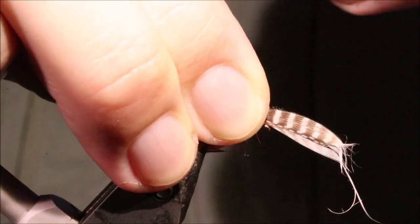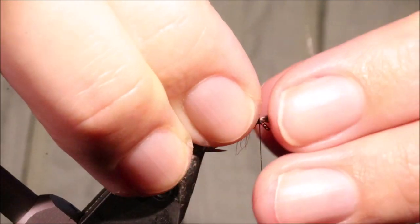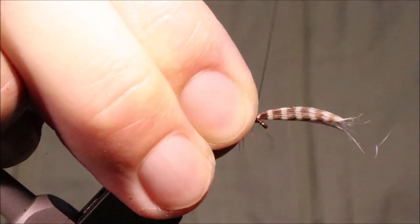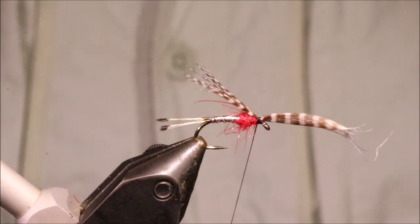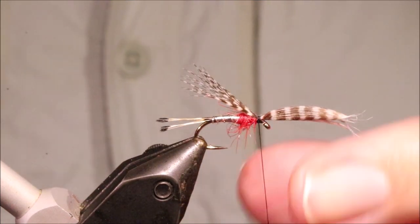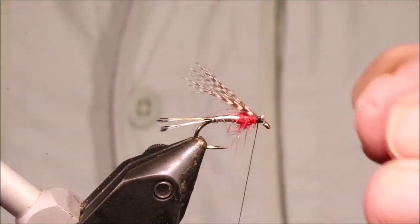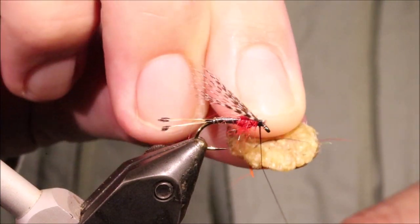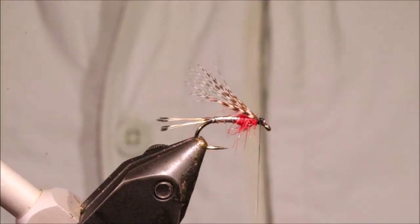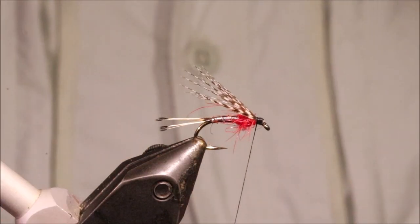Pinch and loop that in. See how you're sitting — that'll do nicely. Two or three turns just to lock it in place. I'm quite happy with that — you can see it's coming in at two thirds of the length of the tail. Trim the waste. I've got a wee bit of wax in my thread, I'll just tidy up this head, get these butts tied in nice and secure.